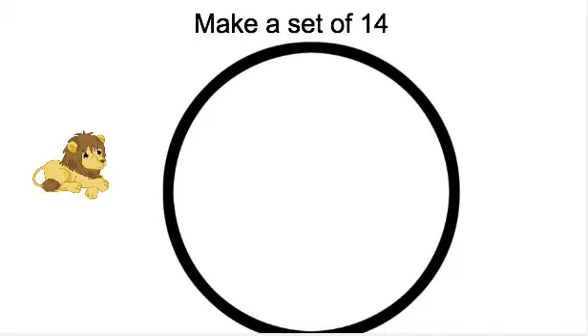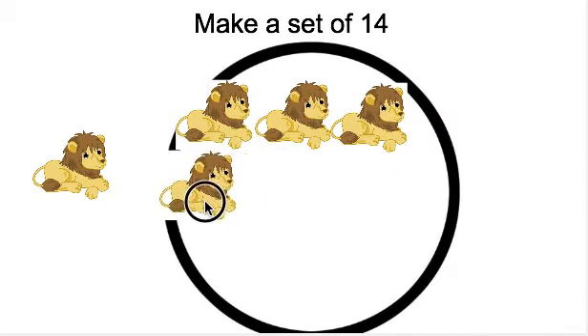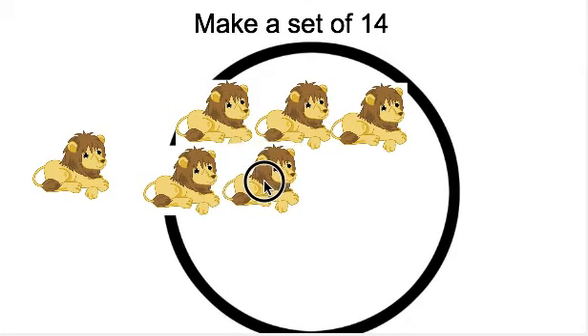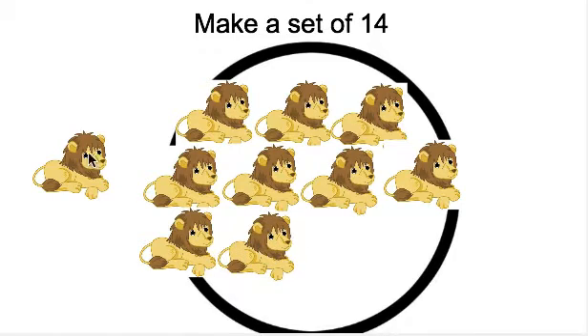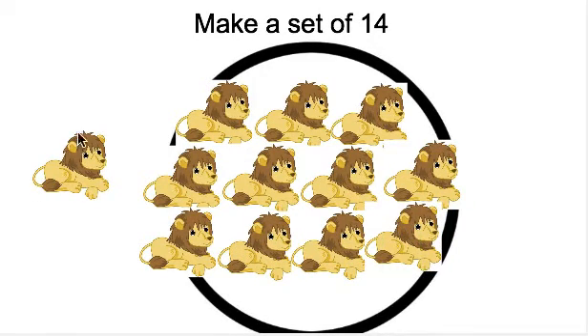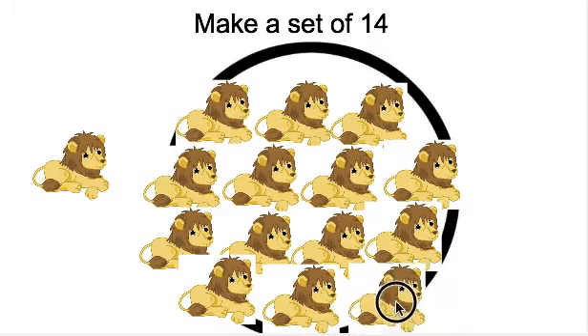Now it's time to make a set of how many? 14. We have to make a set of 14 lions. All right, let's put 14 lions in our set. 1, 2, 3, 4, 5, 6, 7, 8, 9, 10, 11, 12, 13, 14.